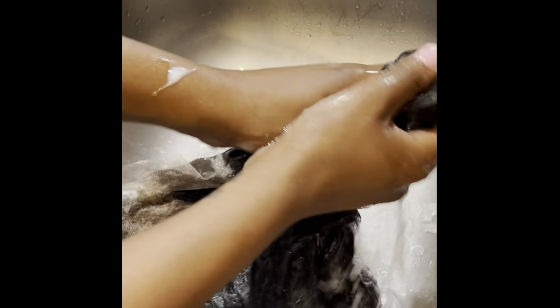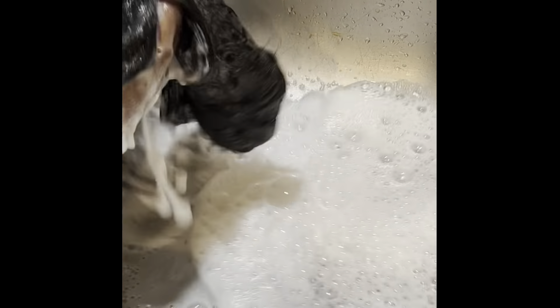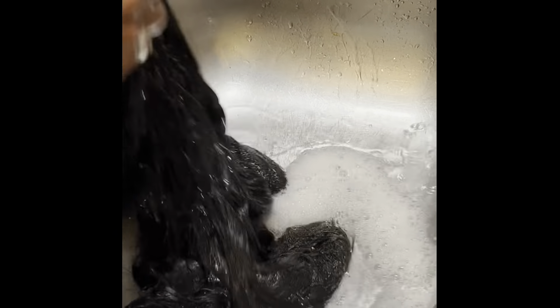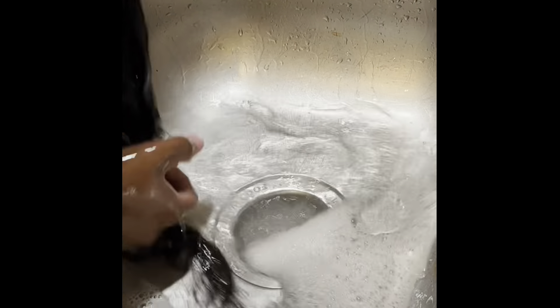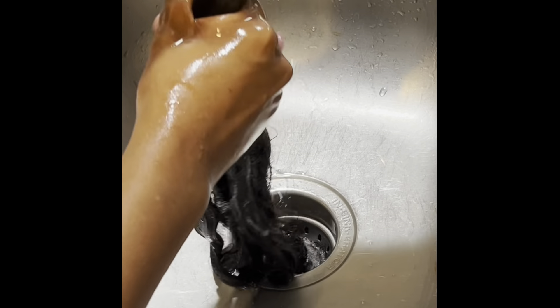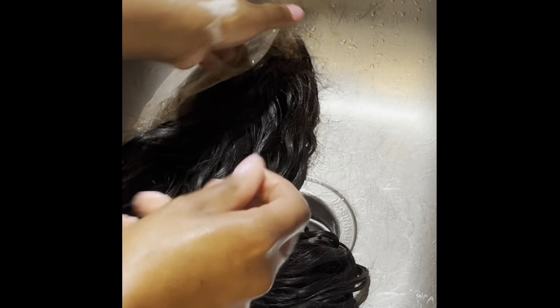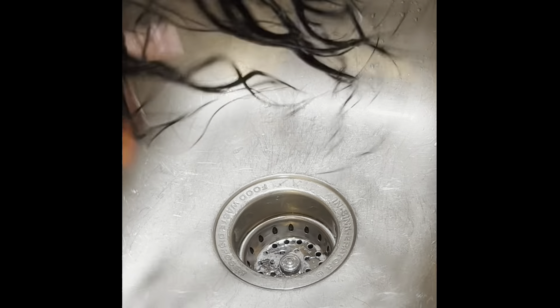For the moisturizing shampoo and conditioner, you just want to make sure that you choose a shampoo with no alcohol content that is geared towards moisturizing and putting moisture back into the hair. When rinsing, make sure you rinse and squeeze until the water runs clear. You can use your fingers to spread the wig out and spread the hairs out to make sure you're getting all of that shampoo out of the inside of the wig, not just the outside. Make sure no product is left in the wig because it will affect the end result.